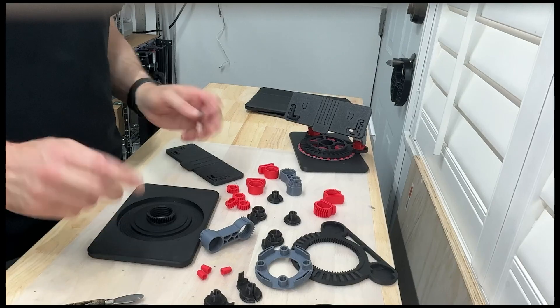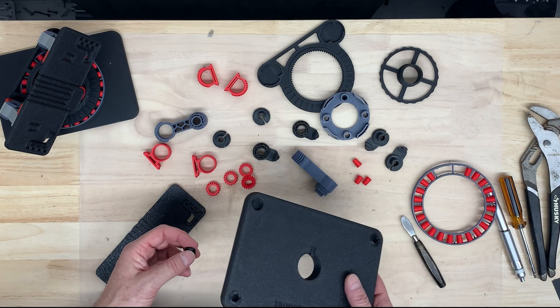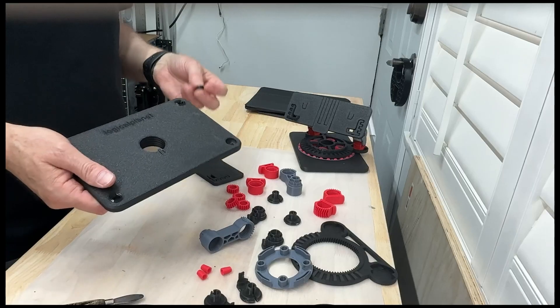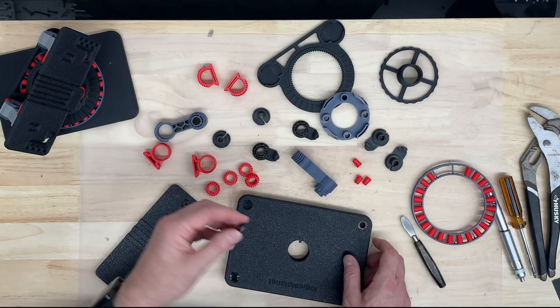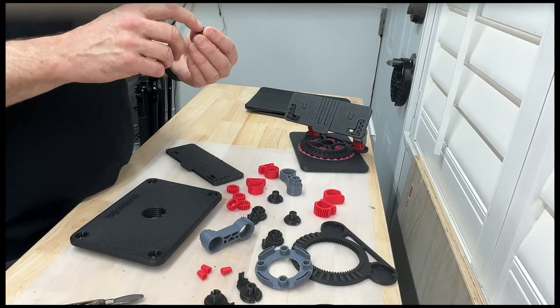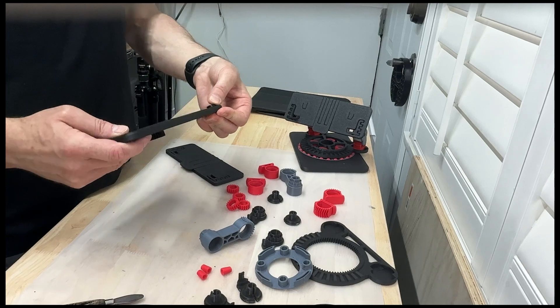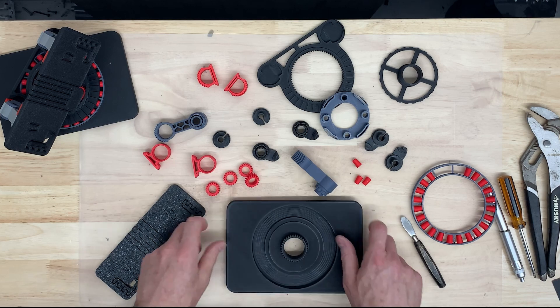I printed everything in PLA, except for the TPU feet that go in the bottom to give it a little grippy surface. I'm not going to lie, making these videos is frustrating for me — this is my third attempt with cameras stopping and things going wrong. So I'm just going to show you how it goes together. I've already got three of the feet in. The print bed side is meant to go inside — the top surface has two ridges on it to help it grip the counter better. With that side exposed, just press it in like that and you're done. That's the base ready to build on.